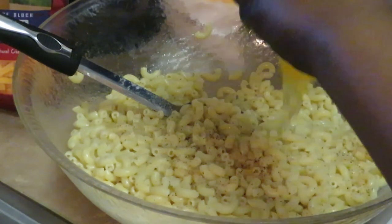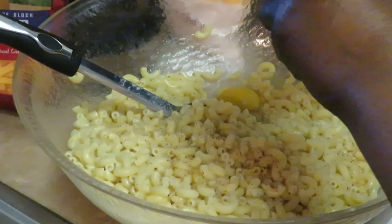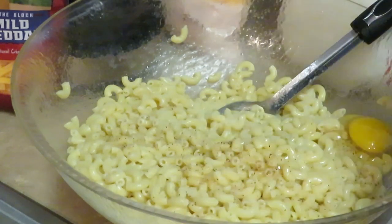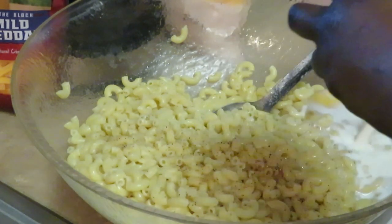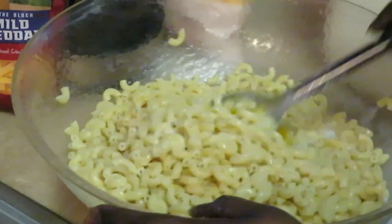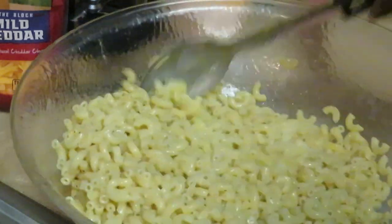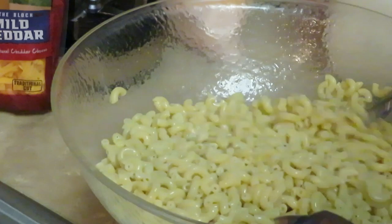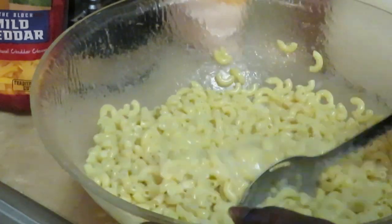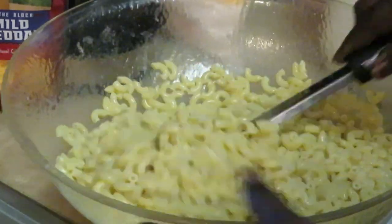All right, got my salt in. Let's get these eggs in — two large eggs. I'm going to go ahead and add that other cup of milk too. You don't want to put the eggs in with the hot pasta without extra milk, you're going to have scrambled eggs — don't do that! It's very crucial when you add them eggs. Been there and done that when I first started learning.